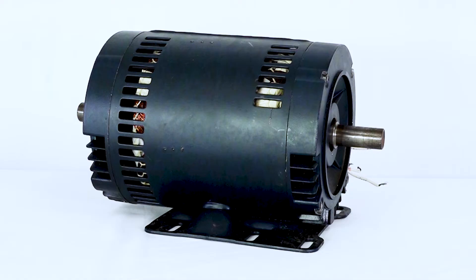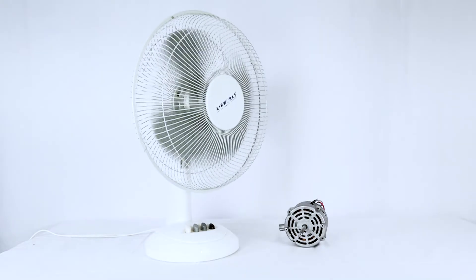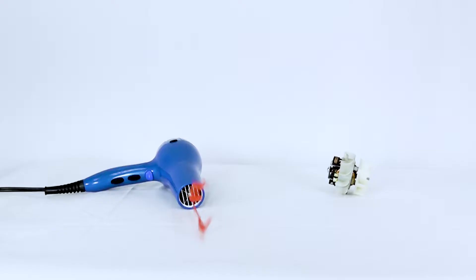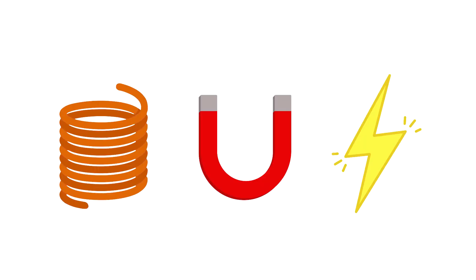Electric motors are in everything around us: fans, laptops, toys, kitchen appliances, washing machines, hair dryers, electric vehicles, and more. These electric motors function using copper, magnets, and electric current.